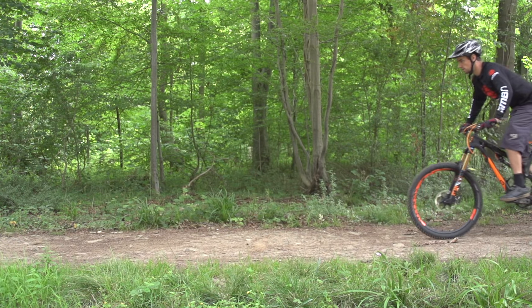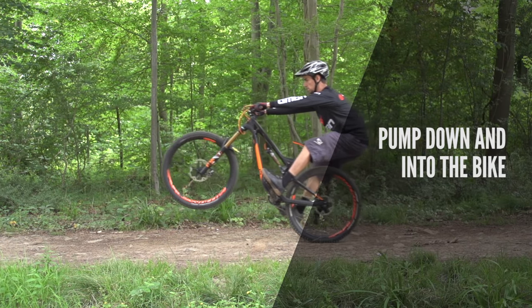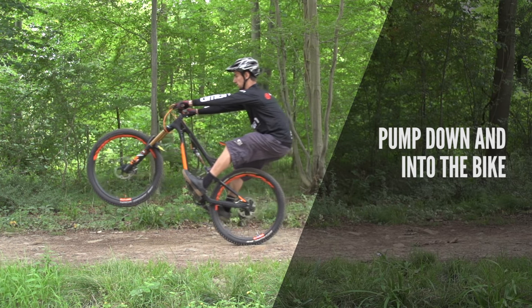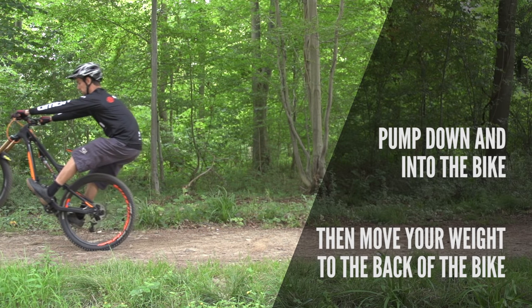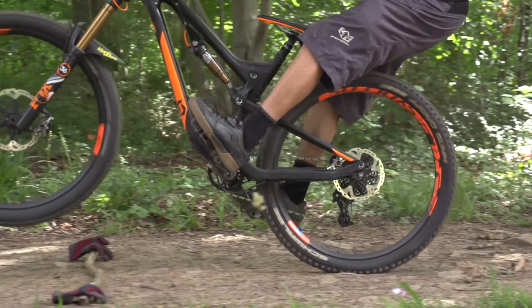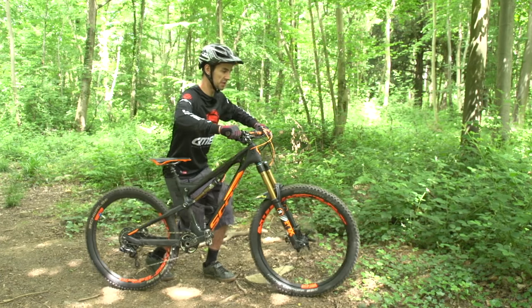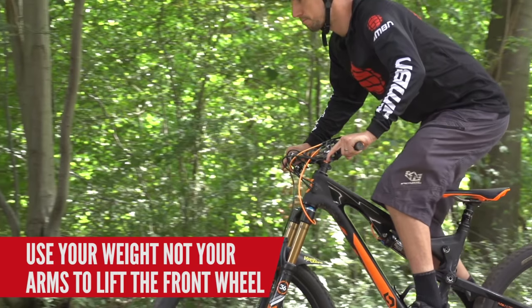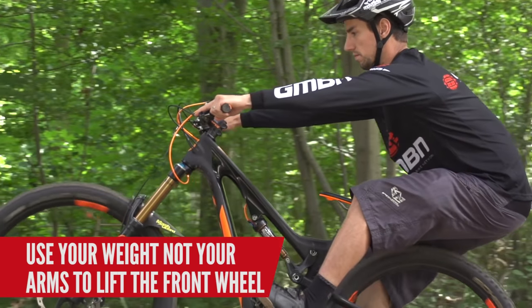This is where you go from your neutral position, stood up in the middle of the bike, pump down and into the bike, and then you use this L-shape to the back of the bike with your hips — exactly the same as the manual technique. Down and back — that's going to take your weight right over the rear wheel and that should lift the front wheel. It's really important that your arms go straight as you go back, so you're using your weight to lift the front wheel, not your arms.